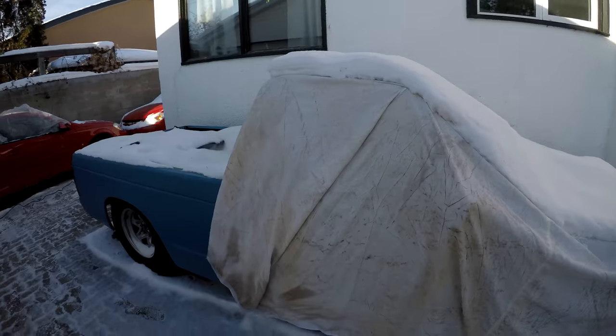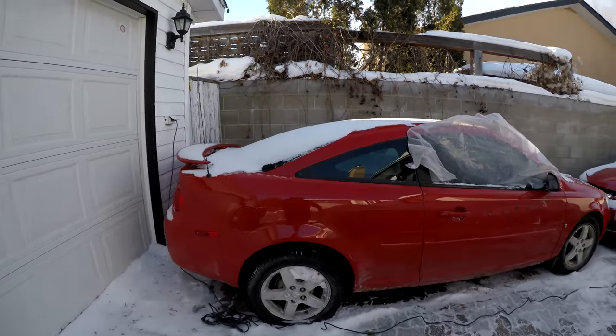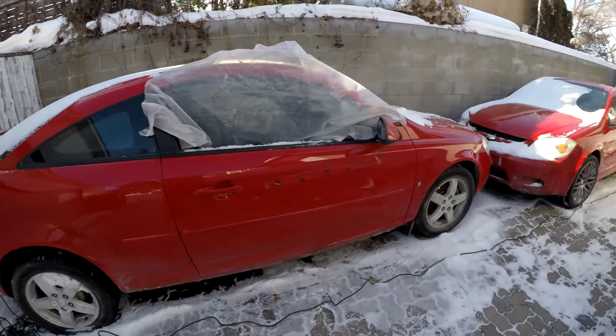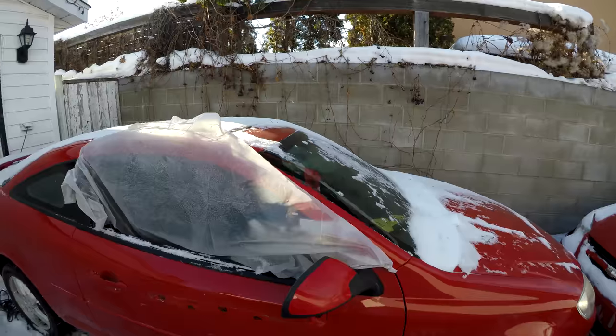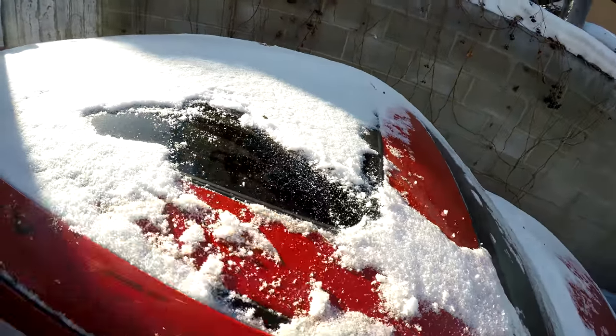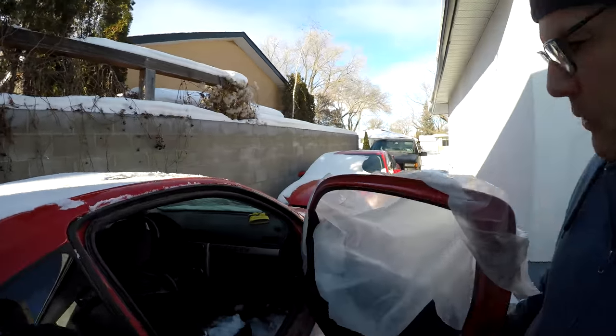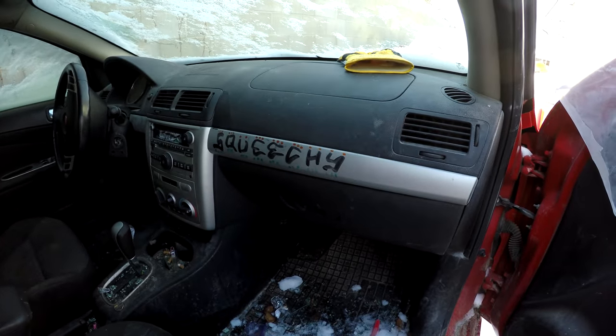Alright guys, I'm outside — it's freezing. Here's the old S10 just sitting waiting for warmer weather. So here's the new car: it's a red cobalt, very similar to the turbo cobalt, and it has a factory sunroof, which is what we wanted.